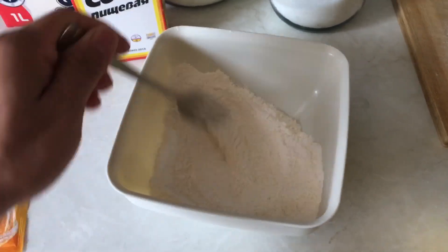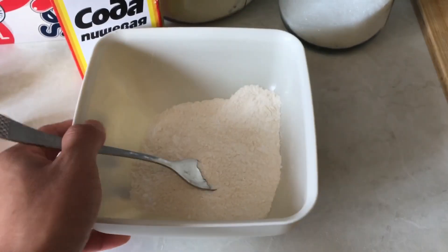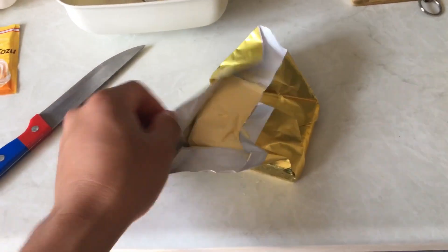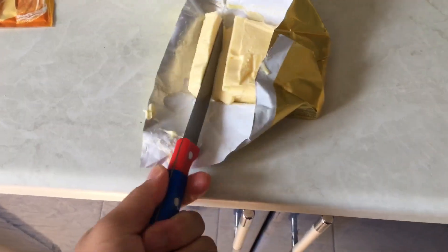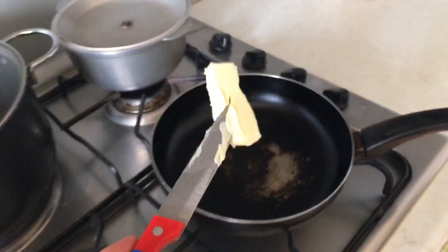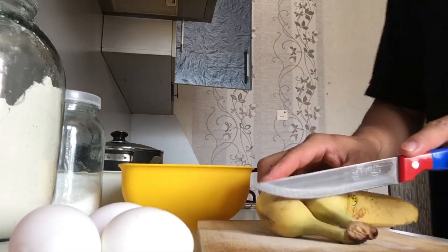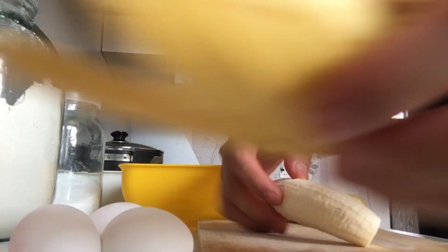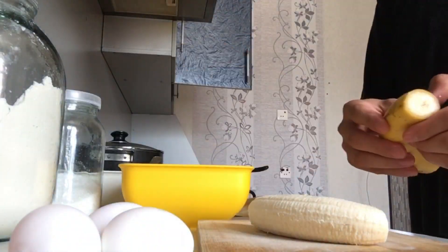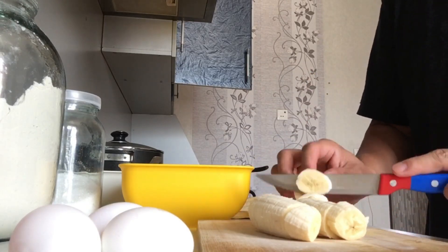Now I'm going to start the preparation. Crack, crack — cracking the eggs open into the pan.